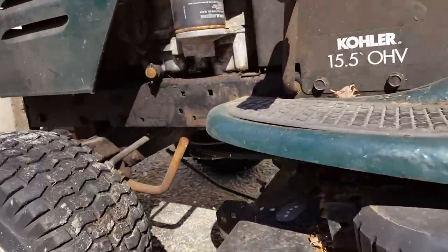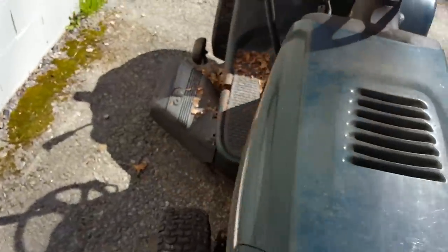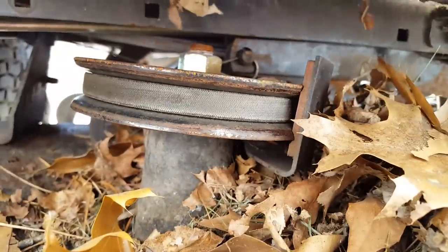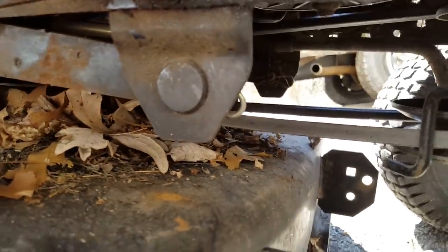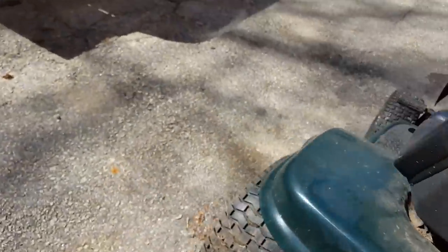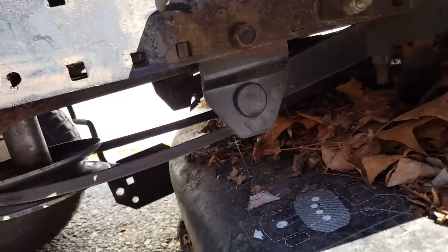I believe that's the only one on that side. Opposite side — let's try to find this thing. There it is — save it, good cotter pin. And then one in the front, and there's one on the opposite side too. So far: one, two, three, four, five, six cotter pins to come out. By all intents and purposes this deck should fall out.